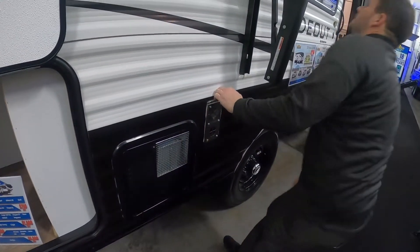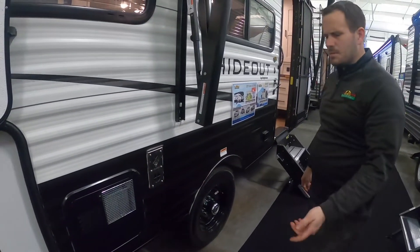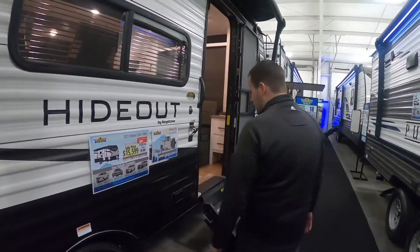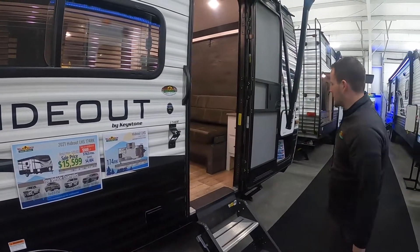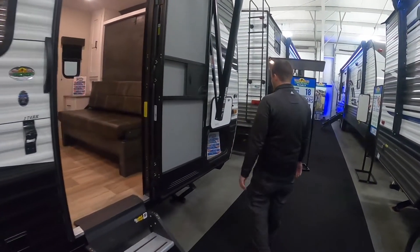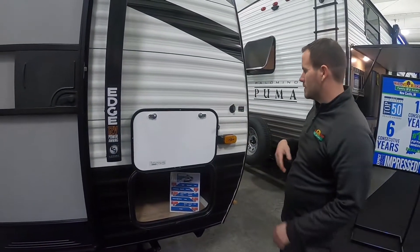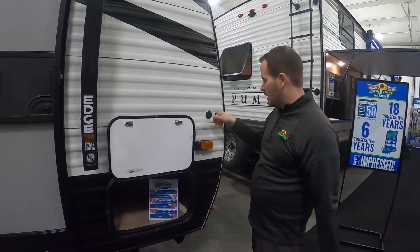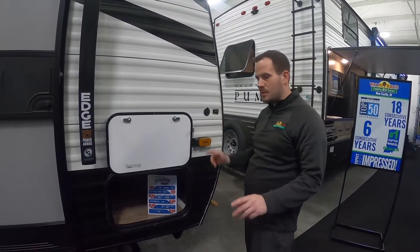Furnace exhaust — you don't have to mess with it much, just always make sure you keep mud dauber screens on those vents to keep bees and mud daubers from building nests in there; they can break parts in the squirrel cage. There's an outlet out here, and of course you've got the dog leash bottle opener. Up front, this unit is prepped for solar to charge the batteries — if you want to buy that system from Zamp, you can. It's also prepped for Furrion side view cameras.